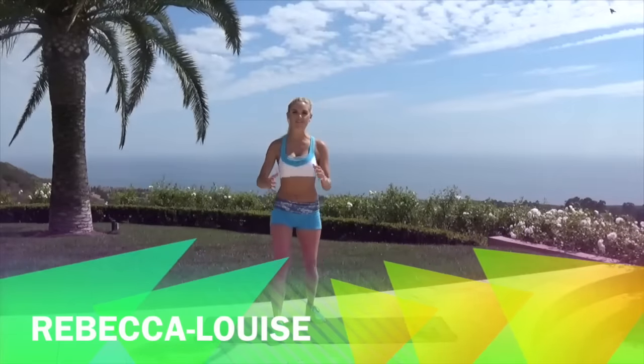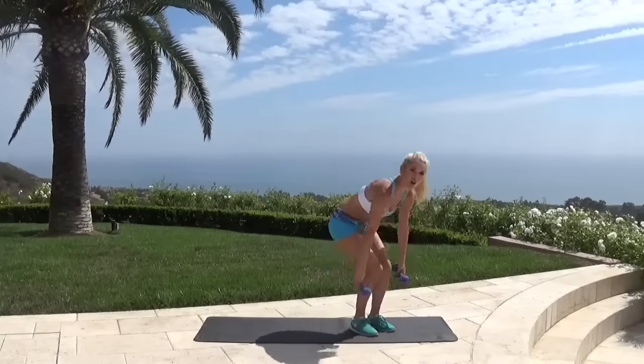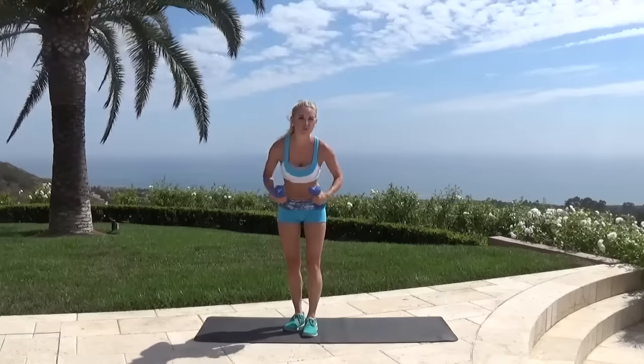Hey everyone, Rebecca Louise here. So excited because today we're going to do an arm workout and we are really going to work those arm muscles. So pick up your weight. If you don't have weight, no problem — all you need to do is get two water bottles, fill them up with water or sand, and you have got yourself some weight. I'm using five pounds here.